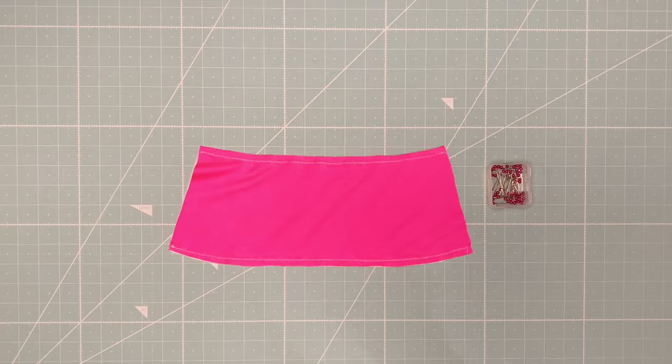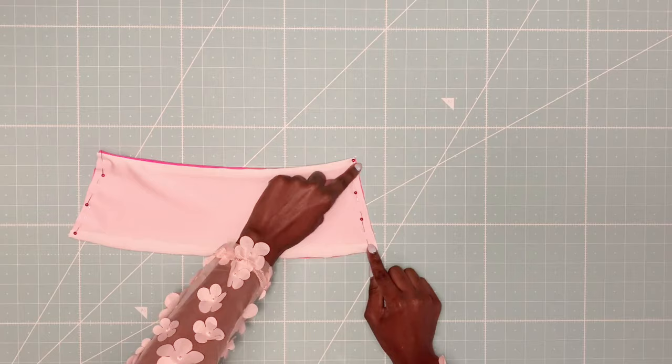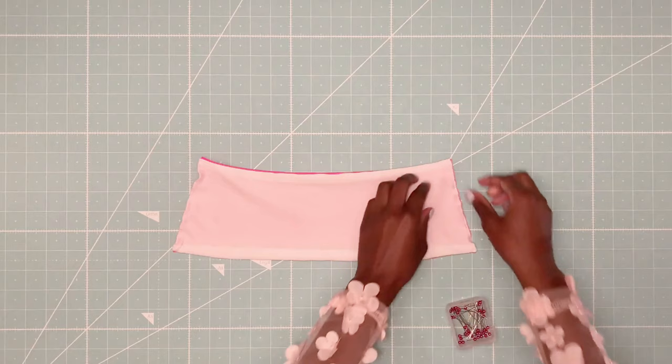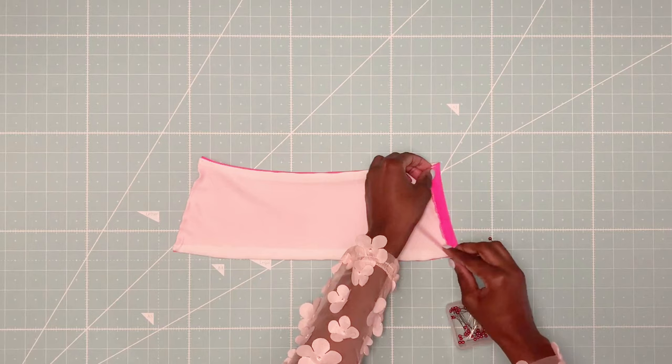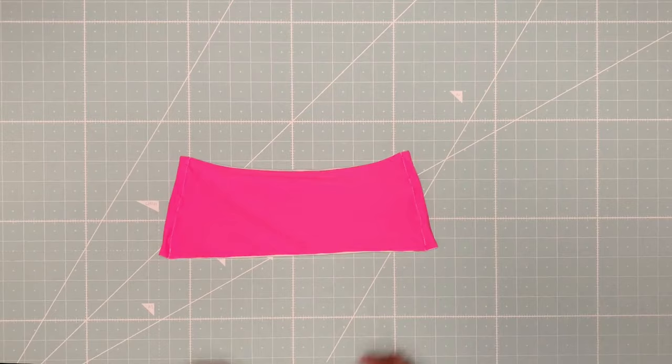Now I'm flipping the piece inside out and pinning the sides down. I will sew at the very edge of each side. To create a channel for the straps, I'm folding over the sides half an inch and I will sew a straight stitch right before the edges. And there we go — the bandeau part of the top is done!